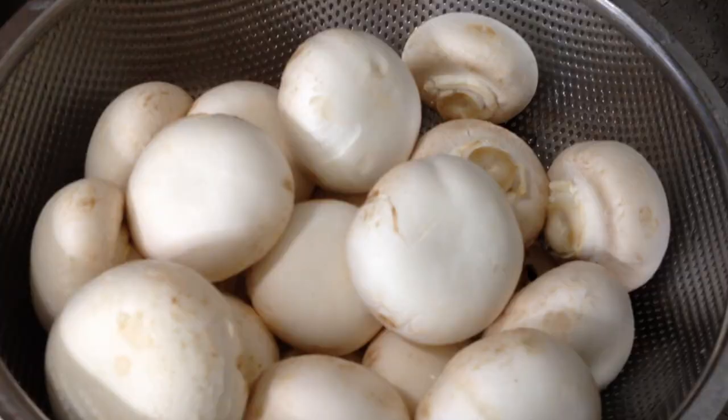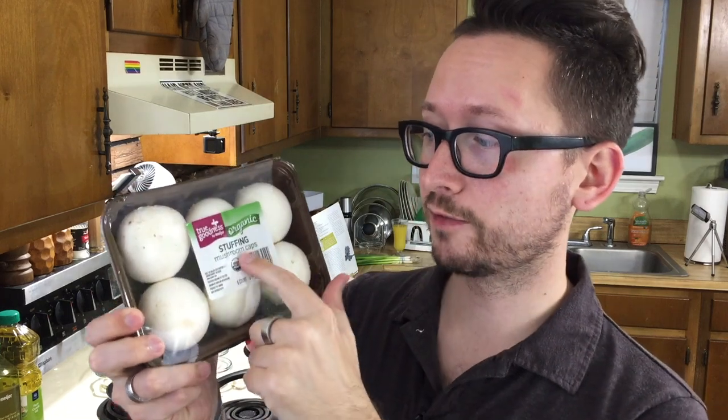We're gonna wash them — I know you're not supposed to a lot of the times, but the recipe says to wash and then pat dry. Make sure you get the stuffing mushrooms; they'll say stuffing or stuffer. And set your oven to 350.